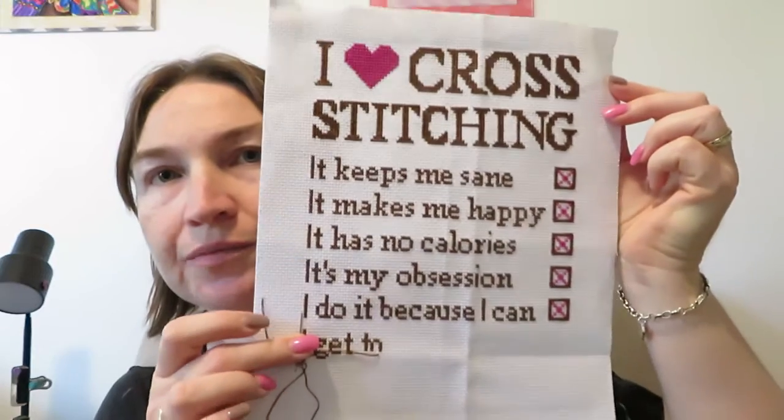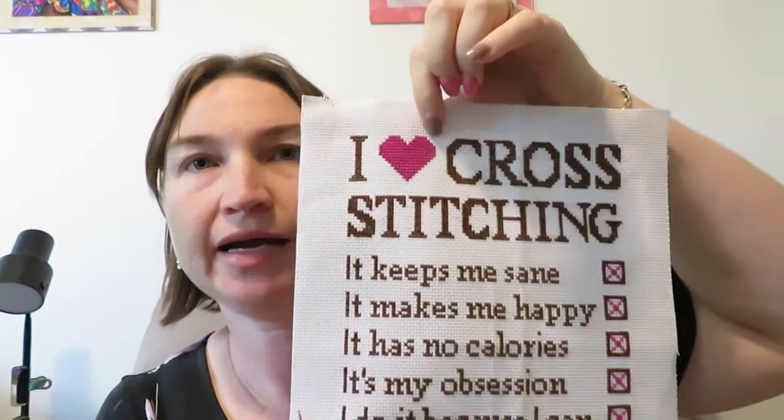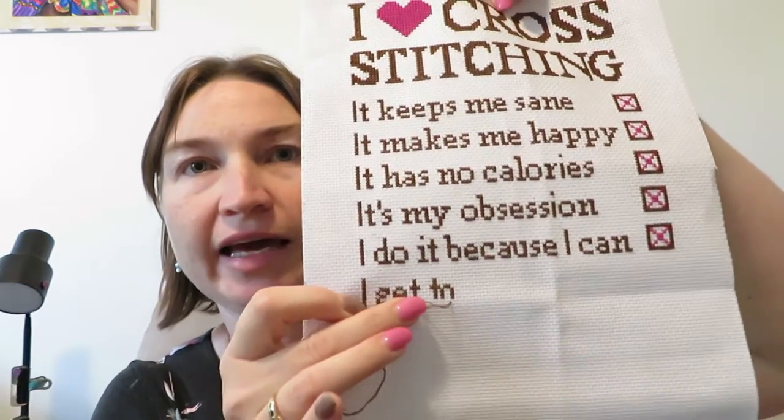Since I'm doing that, I'll just show I was working on this. I have added the eye, the heart, I think the C, and then I've added it. I'm slowly doing that as my WIP.